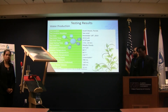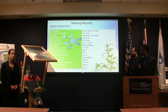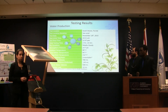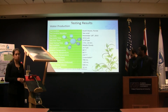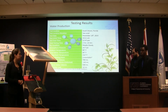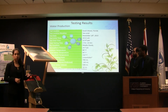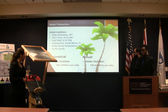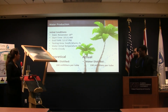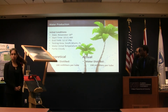These are the testing results from our water production. We tested this on November 17th — it was partly cloudy — and we produced around 200 milliliters in two hours, out of 700 milliliters input. We compared this to our theoretical number, which was 180 milliliters. There was not much of a difference from what we produced, and this is per tube in two hours.